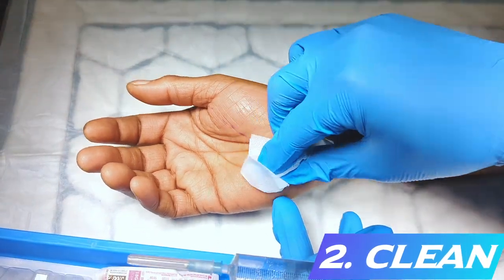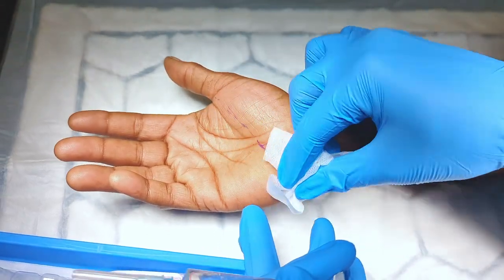The area is cleaned thoroughly to avoid transferring skin flora to deeper tissues.